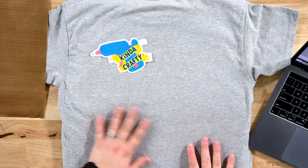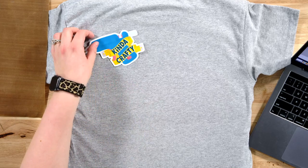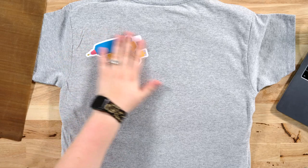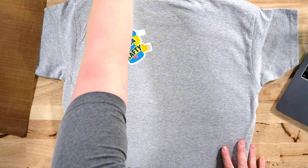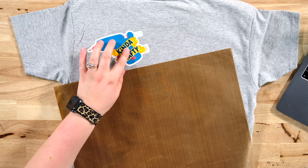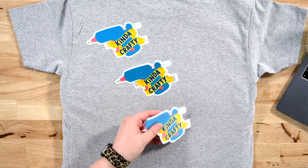Let's start with our HTV Ront, set to 325 degrees for 12 seconds. I'm placing it down and spacing these far apart so I don't accidentally double-heat one of them with the EasyPress. I'll place the Teflon sheet, put the heat press down, and press the Cricut button. There is the first one right after being heated — it looks great. The EasyPress is already preheated to the Caesar Easy Color setting, which is 340 degrees, and we're pressing that for 30 seconds.